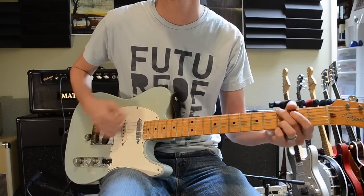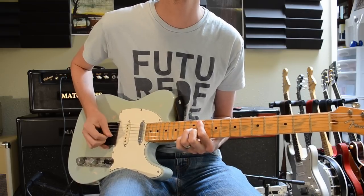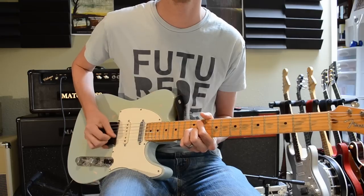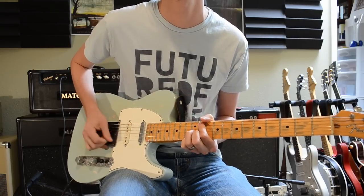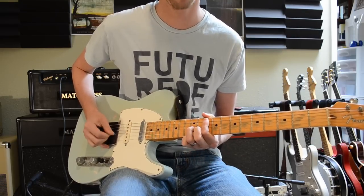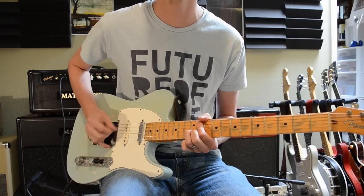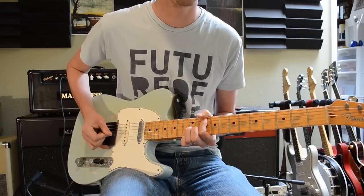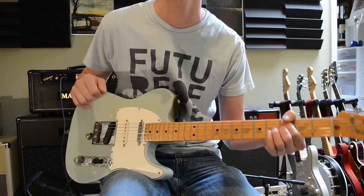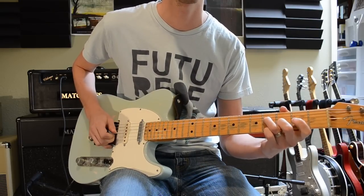This is the neck pickup. This is the middle. The bridge.